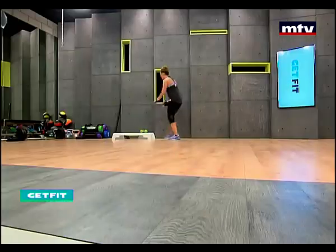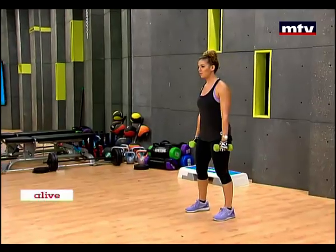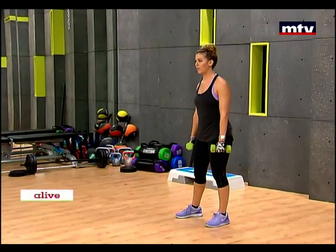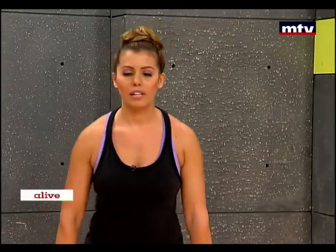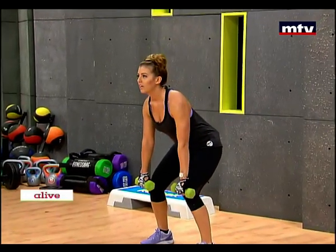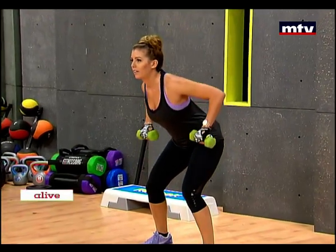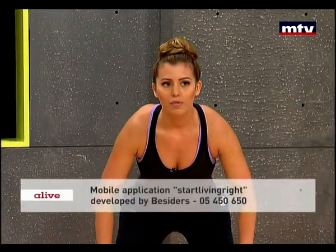First, pick up your dumbbells. The first exercise we're going to do trains our back. This exercise is called bent over row. What you're going to do is lean forward like this, hold them just below your knees and bring them back like that. Slow and controlled movement. Let's do four repetitions.